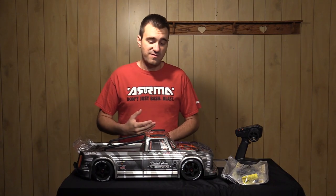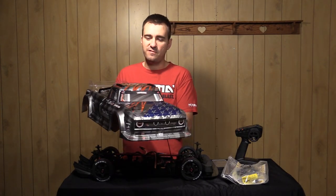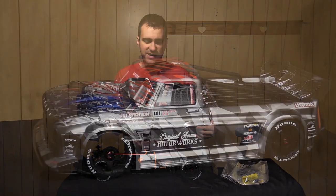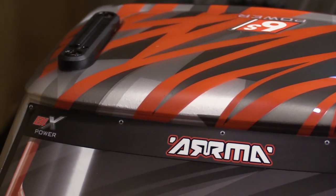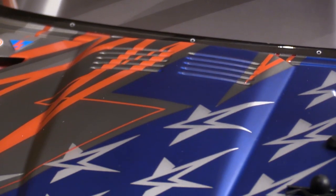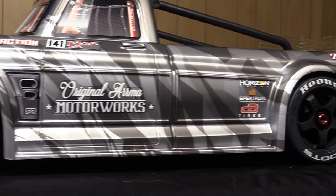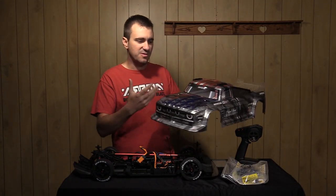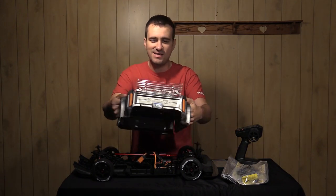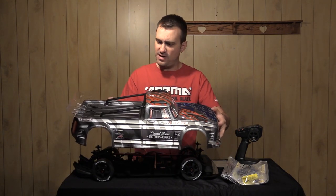There are two different liveries you can get on the Infraction. I'm going to pull the body off. This is what we call the silver variant, where most of the vehicle is a matte to flat gray silver. There's also a really nice almost American flag-type look up here, with matte blue stars and stripes with red and white. Some of it is gloss and some is matte, so it has a really nice pop. The rest of the vehicle is that gunmetal gray-silver combination — pretty unique.